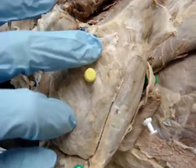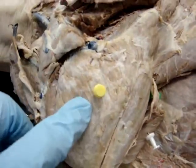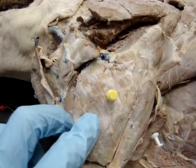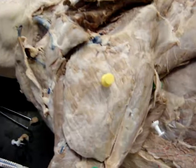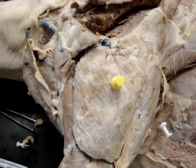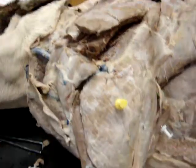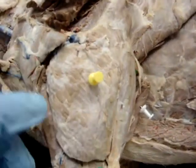Finally, the yellow pin marks the lateral head of the tricep. It originates on the tricipital line of the humerus and inserts into the olecranon tuber as well. Its action is to extend the elbow.